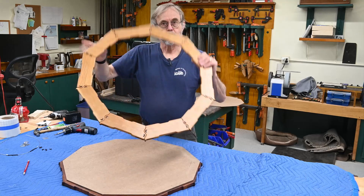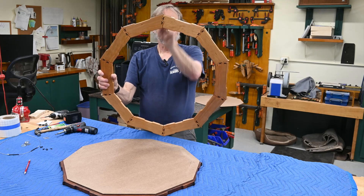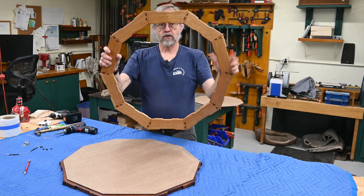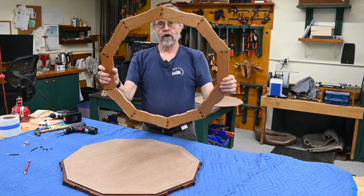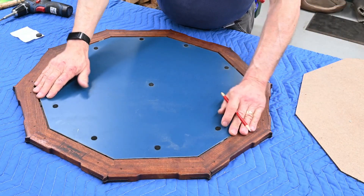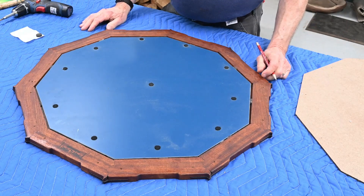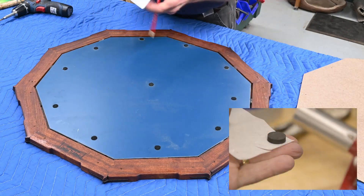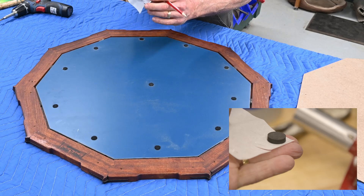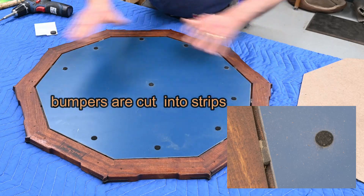There are two different orientations we can hang this mirror. One, you can have one of the joints pointing straight up — that's what I'm going to do. Or you could have one of the segments horizontal. I'm preferring this one. As you can see, there's a bit of a gap with the mirror in the frame. I did that on purpose so the mirror would not get cut too large. I filled the gap with bumpers I had on hand — about three-sixteenths thick — squished in between at every segment to keep the mirror suspended in the middle.